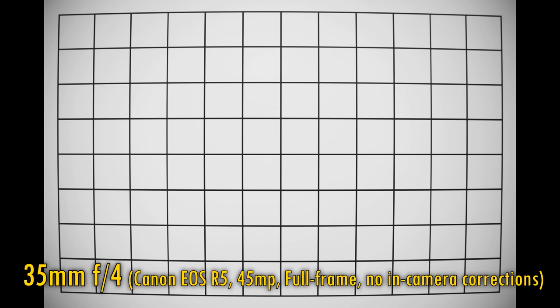Let's look at distortion and vignetting now — your camera won't be able to correct these. At 35mm we see some moderate barrel distortion and pretty dark corners at f4, which do brighten up at f5.6 and f8. Zoom into 70mm and that distortion flips into a slight pincushion pattern. Again, corners are a little dark at f4 but begin to brighten up at f5.6 and f8.